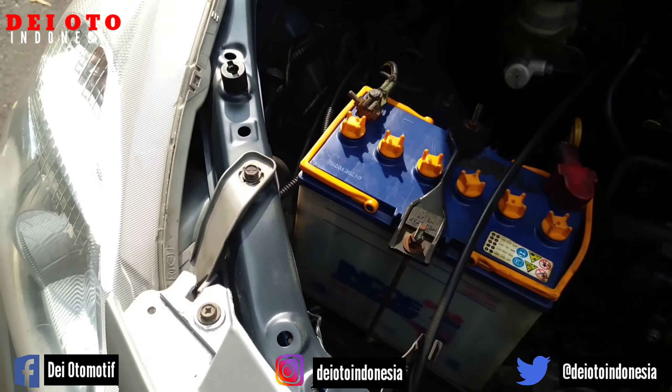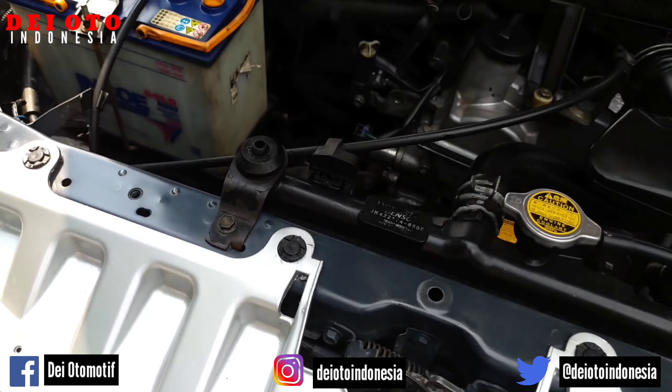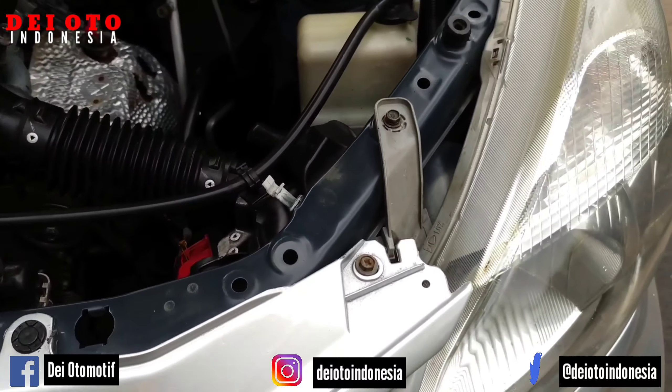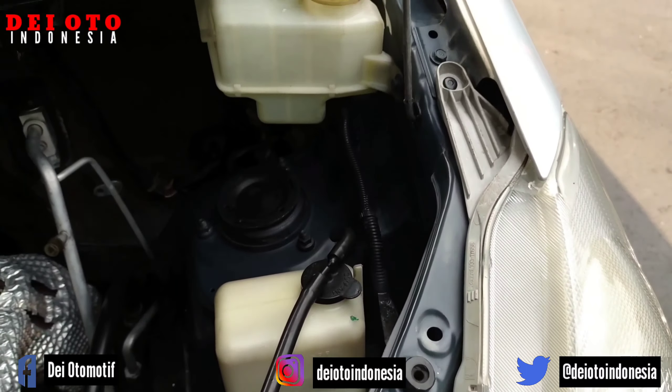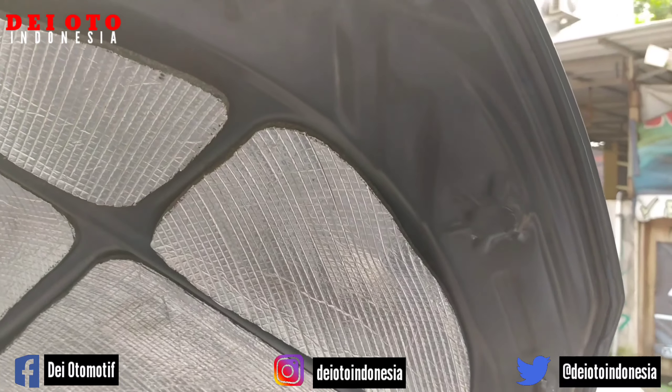Kurang lebihnya rangkanya seperti ini, masih utuh semuanya. Kamu amati rangka-rangkanya masih press-pressan pabrik. Rangka ke lampu juga, bagian nat penutupnya kamu amati.